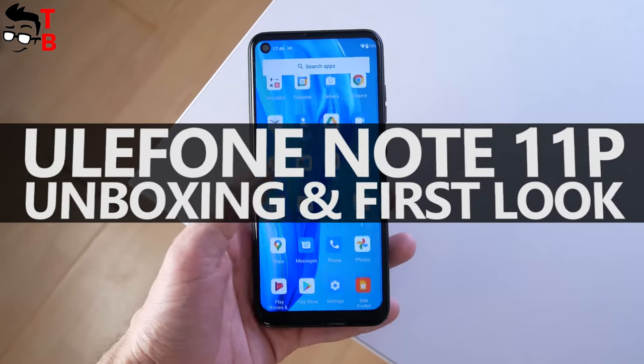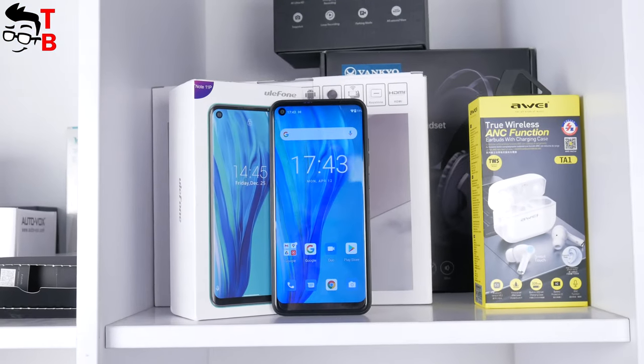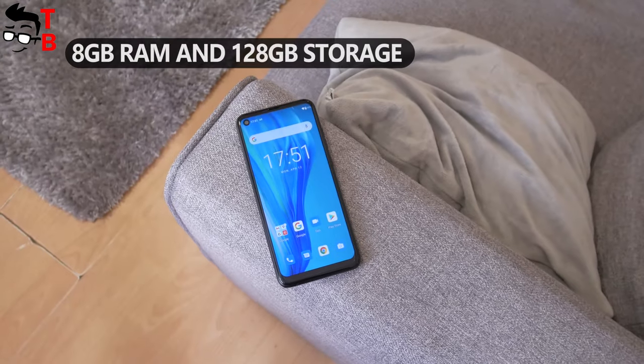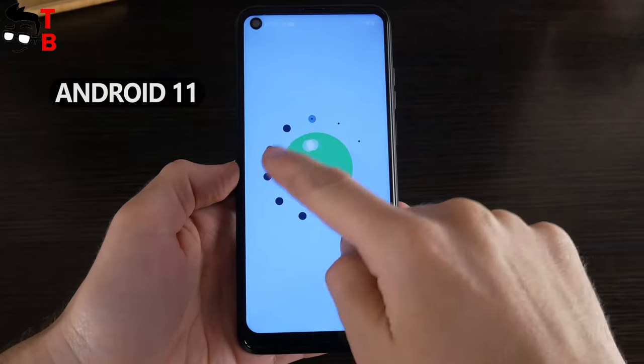Hey, what's up! The Chinese company Ulefone has released a new smartphone – Ulefone Note 11P. I am interested in this phone because of 8GB of RAM, 128GB of storage, 48MP quad camera, and Android 11 operating system.